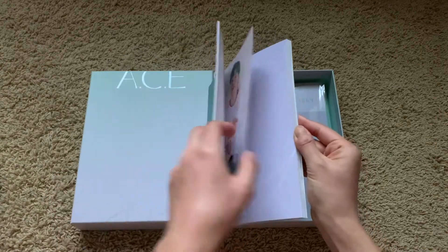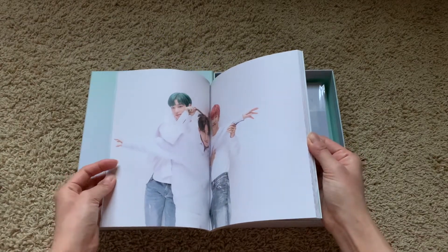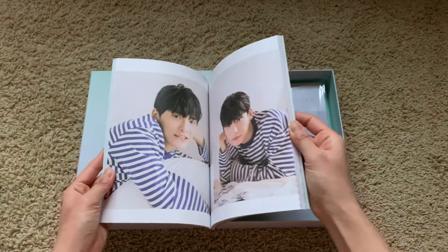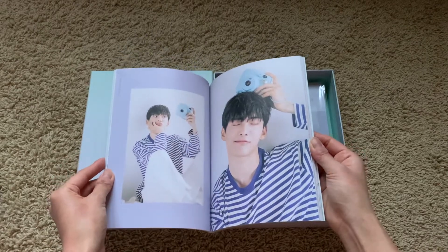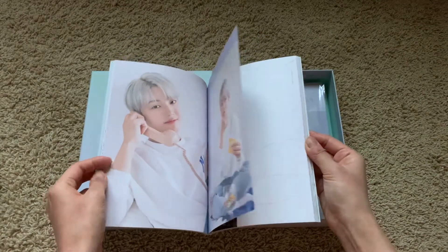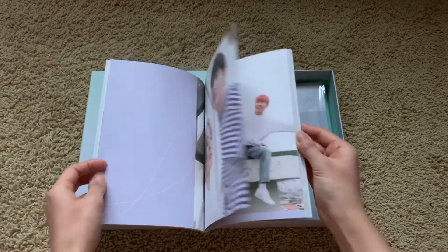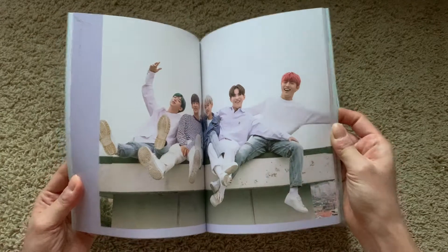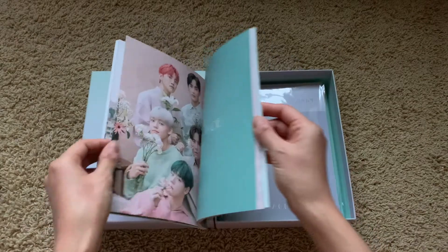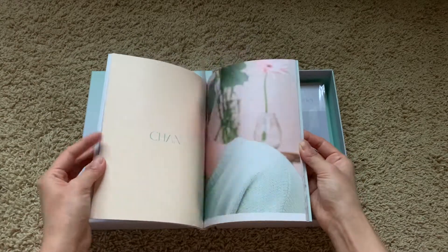Oh, they did the units from Butterfly Fantasy! That's so cute. They gave teaser photos of Chan with the M&Ms and I was like, I can't do this — they're so cute. That's so endearing. Wow, they're little flowers!